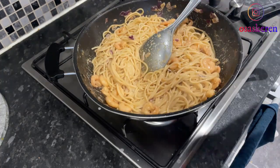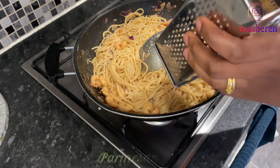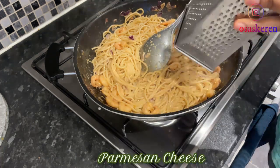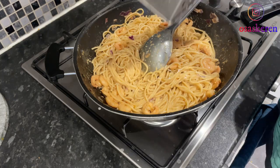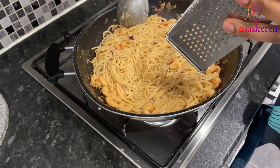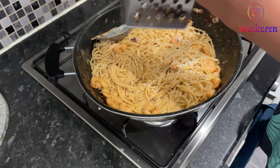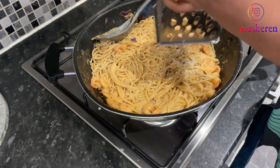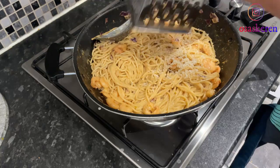The pasta is ready, so it's time to add the parmesan cheese. I'll just grate a bit. I did find the already-grated one, but I got this block — this one is really strong. This parmesan cheese is really strong, so I'll just put a little.